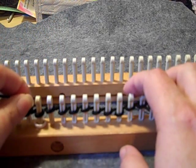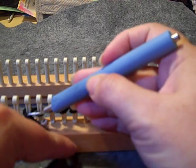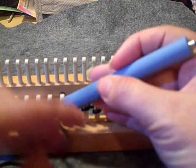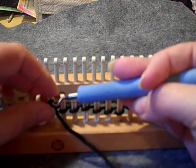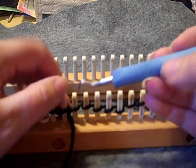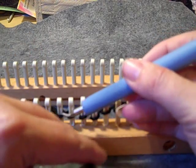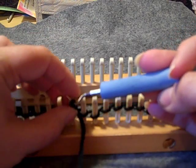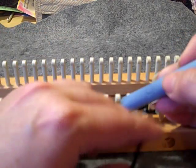For rows one through three, we are just going to purl all the rows — just bring that yarn in front and purl. So rows one through three are all purls with the black yarn. Now if you're doing this all in one color, you won't change colors at any point; you'll just keep on doing it in the one color. So just keep purling for rows one through three and I'll meet back up.